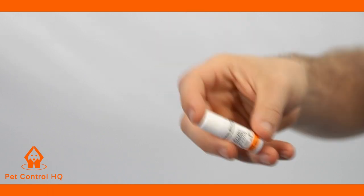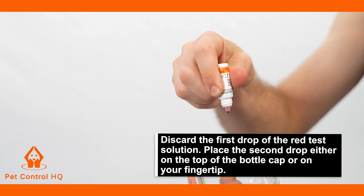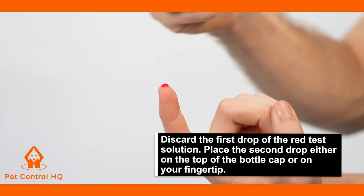Shake the control solution thoroughly before use, and then discard the first drop of the red test solution. Place the second drop either on the top of the bottle cap or on your fingertip.